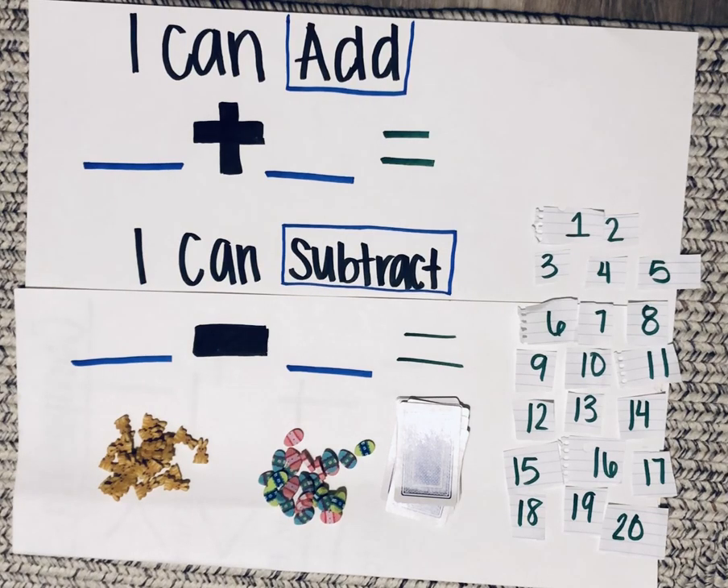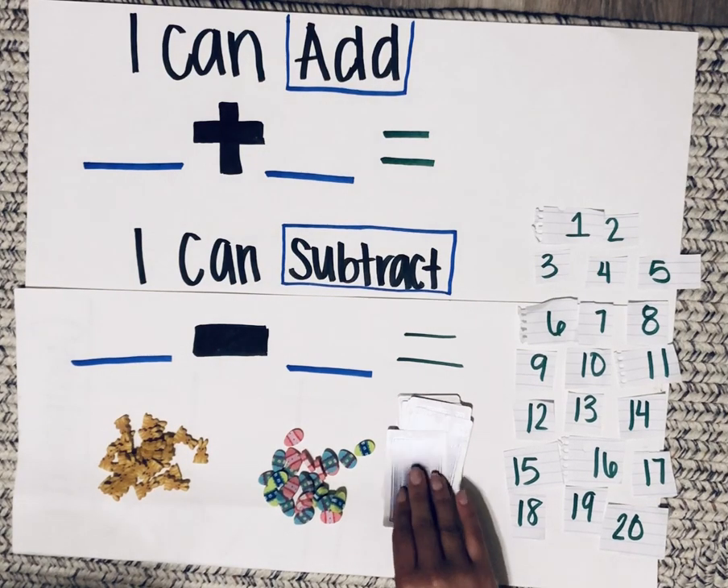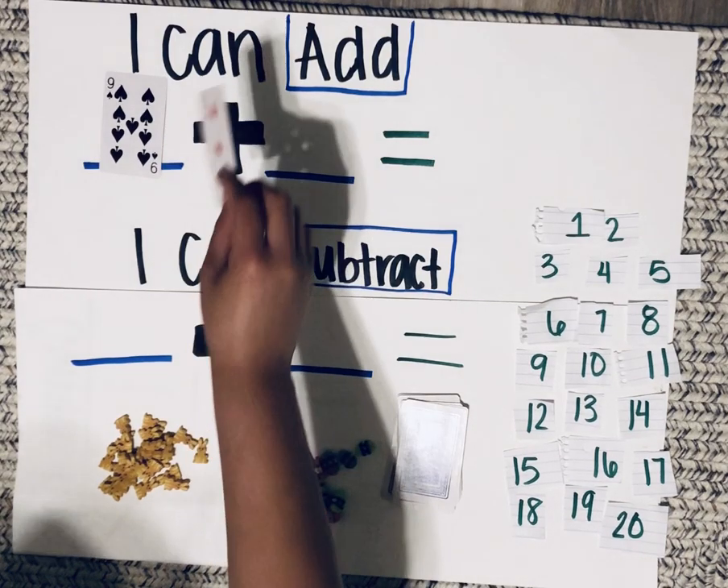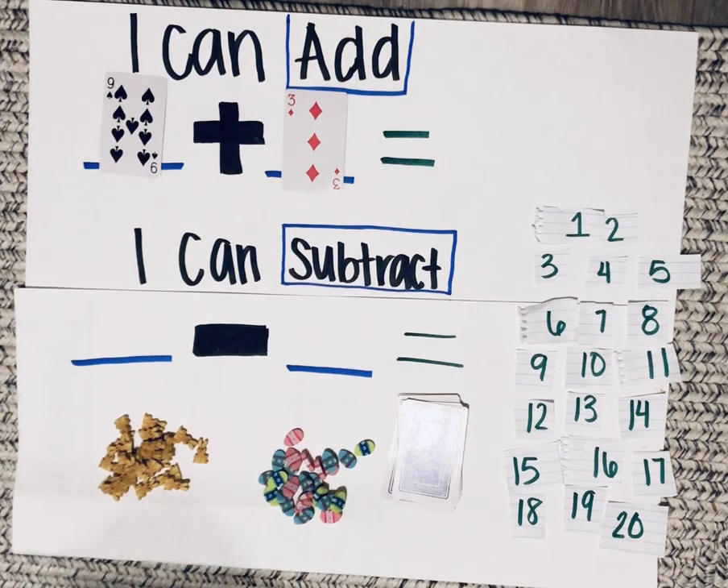All right, let's get started. You'll need to pull two cards from your playing cards — nine plus three.